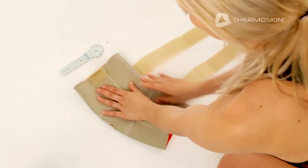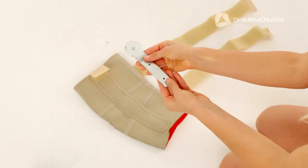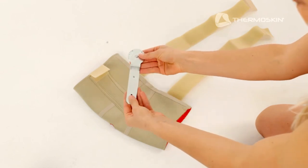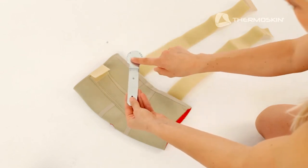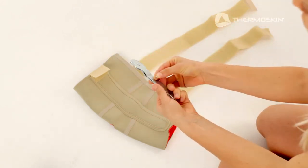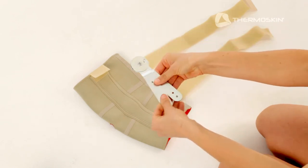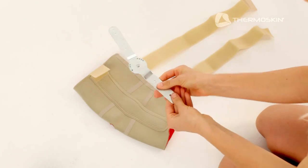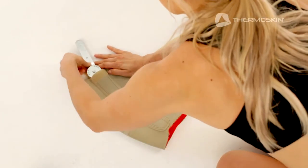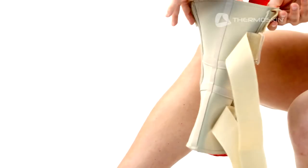To fit the knee brace, undo all the fastener straps. For this video we will use the range of motion hinge. Range of motion hinges need to be set to the required degree of movement before inserting them into the brace: either 0, 15, 30, or 45 degrees. To do this, simply position the removable pin in the required degree of movement. Set both the right and left hinges to the same degree and insert them into the side pockets of the brace, securing the short fastener straps at the top to keep them in place.